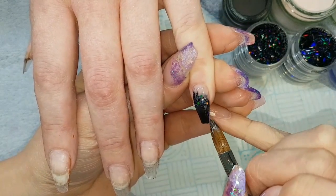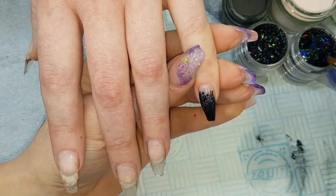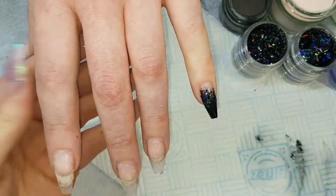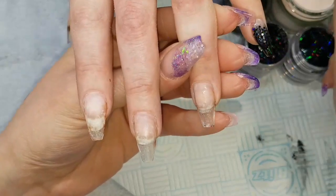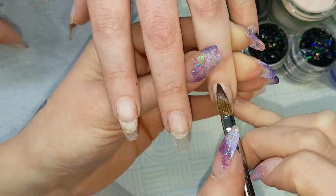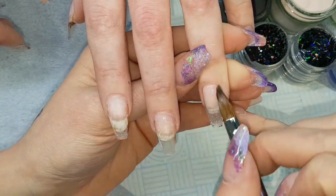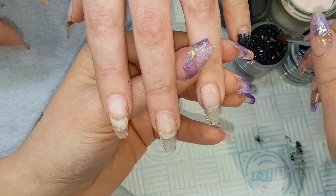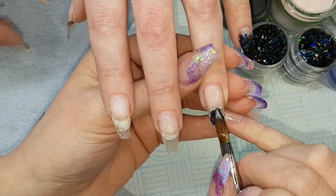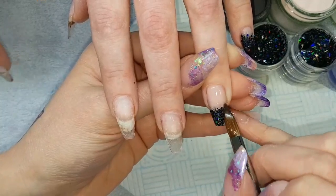Then coming in with a bead of crystal glass into my multi-cut and just spreading across that fade, and then adding just a few bits of tinsel here and there. On the two middle fingers I'm going to come in with Amour from the cuticle and blending down, then coming in with my holographic multi-cut at the tip blending up, and then just popping a little bit of tinsel along the blend too.